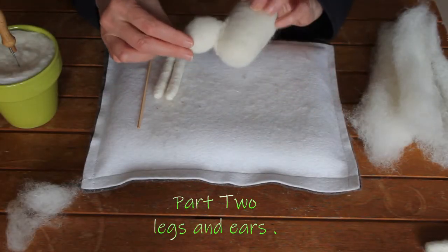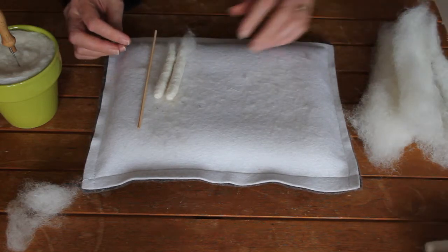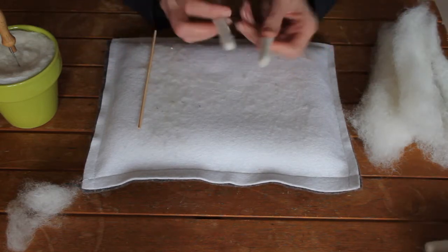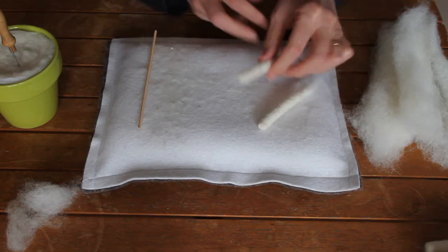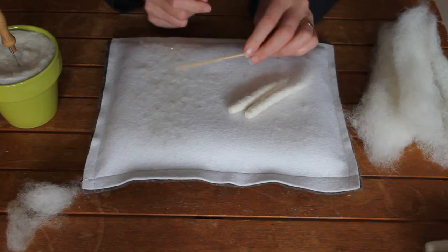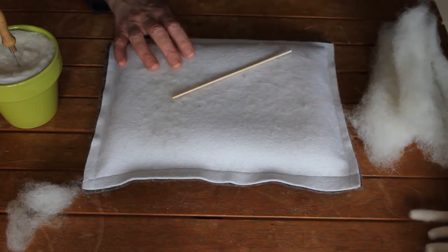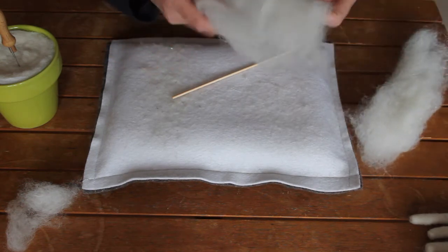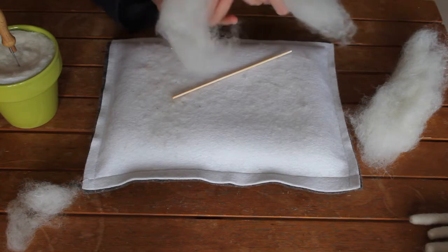I've got the head attached to the body, so we'll set that aside. The next job is to make some legs, and I'm going to use a stick for this, which will be in the supply pack. I'll show you how we go about making the legs.